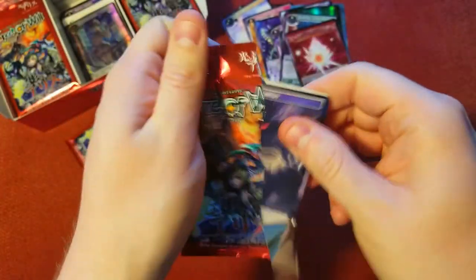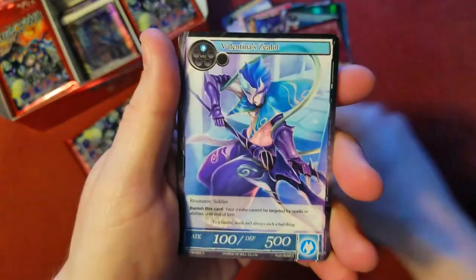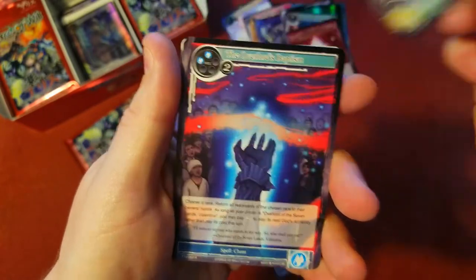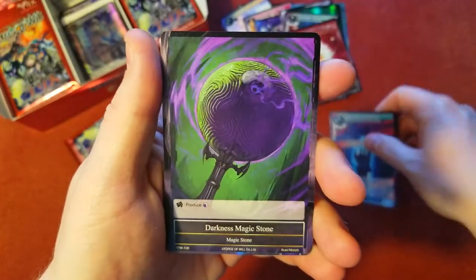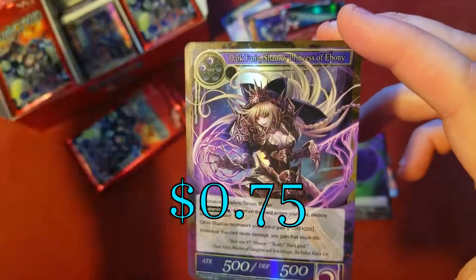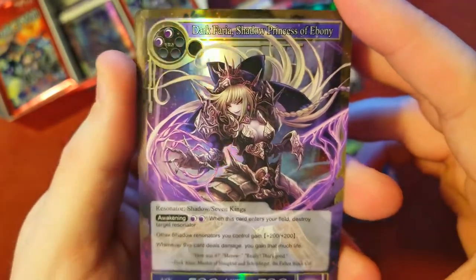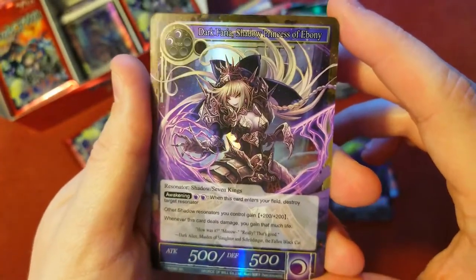I don't remember seeing any of the memorias being worth a whole lot in this set, but I guess I'll recheck when I go through it in the editing. A Fairy Overlord's Baptism as our rare, and a magic stone behind it. Yeah, she's a cool one to get. Dark Farrah, Shadow Princess of Ebony — that is some sick artwork. Nice foil of her. Not the full art, but I'll take it. That's still really cool.